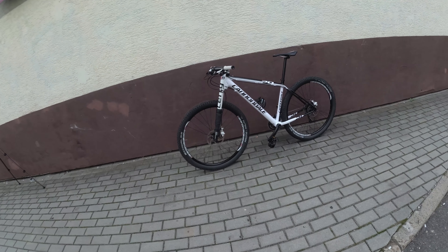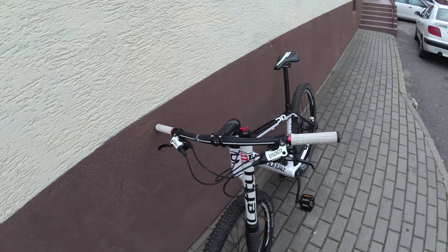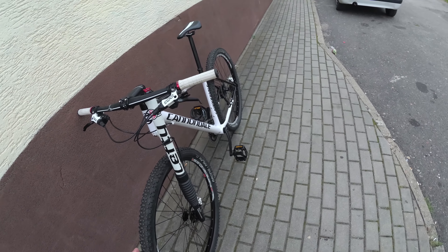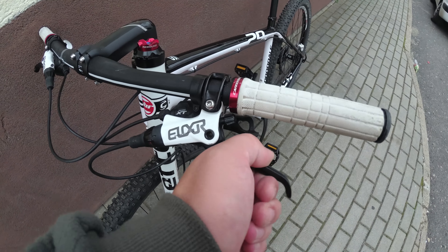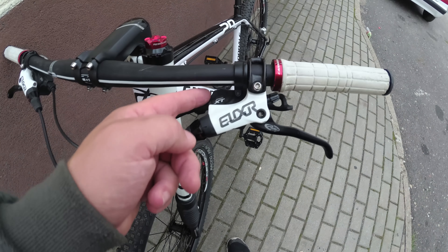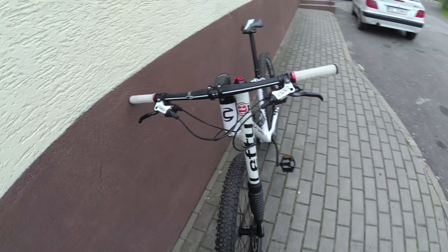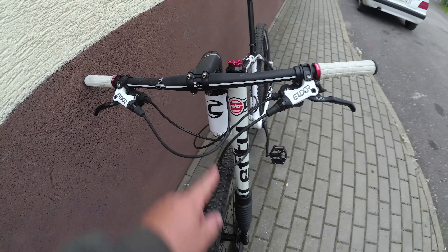Let's start from the front. This is the white version, and it's old — definitely not the newest model. Elixir 9 brakes — decent but not great. XT shifters — very good shifters. Pretty wide aluminum handlebar.